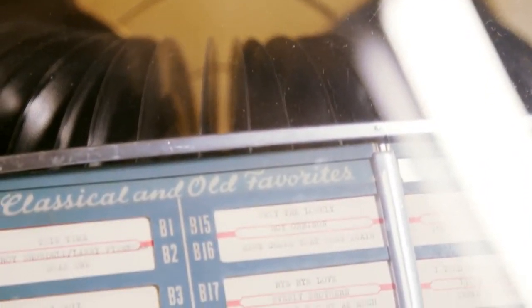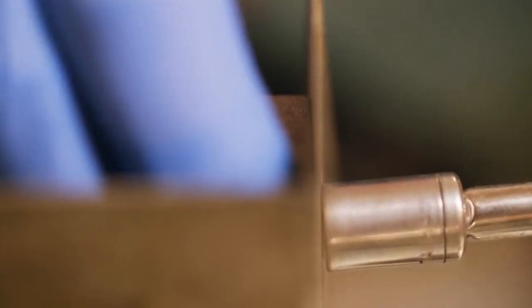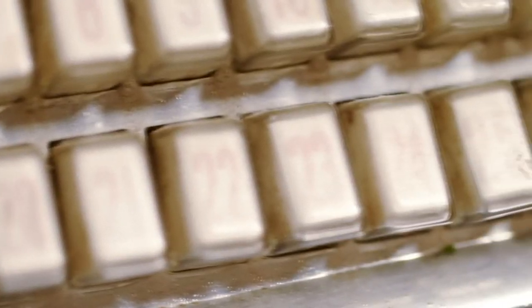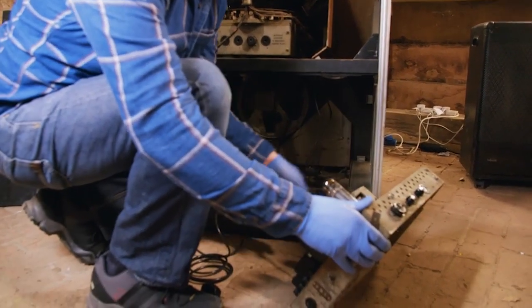I love restoring jukeboxes because it's something different to do every day and there's real satisfaction when you've restored something that most people think looks ready for the tip. The end result is stunning. I'm now going to put the amplifier and power supply back into the jukebox.